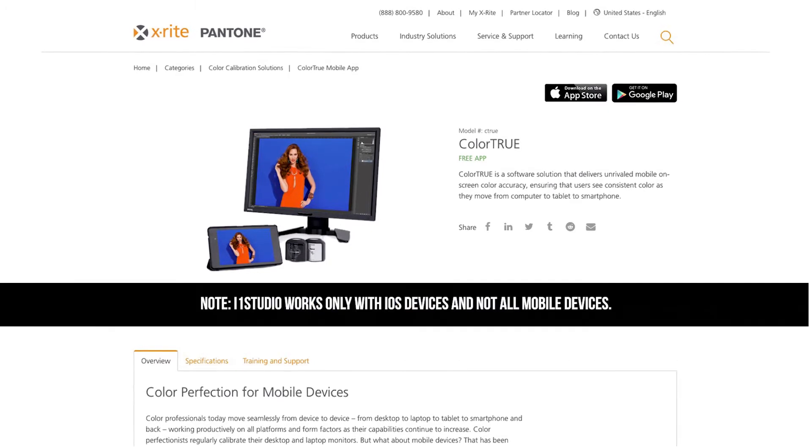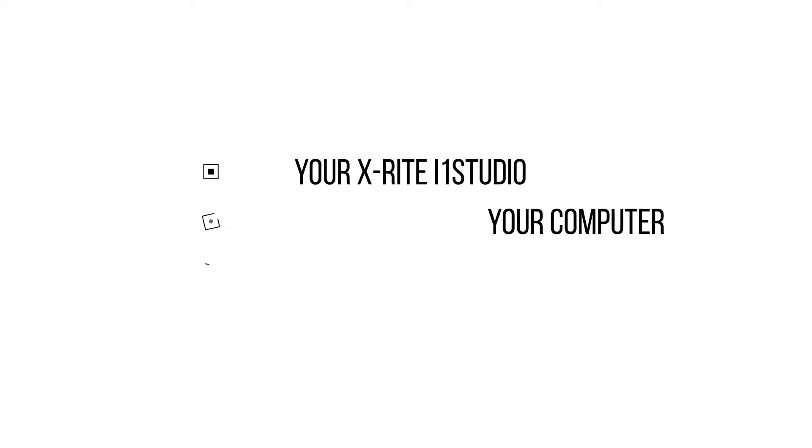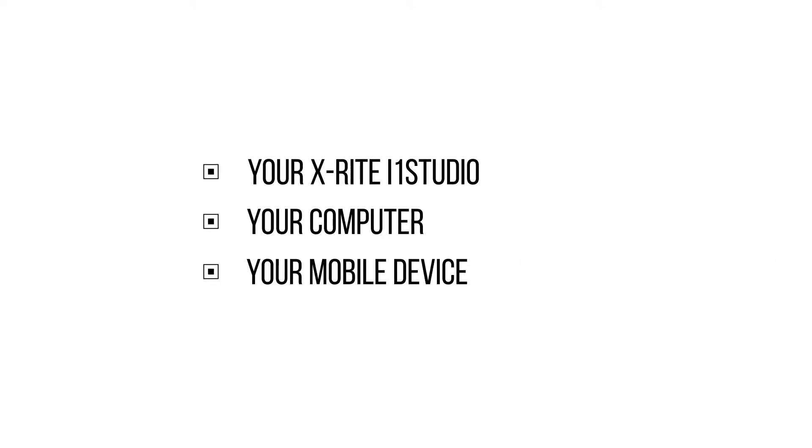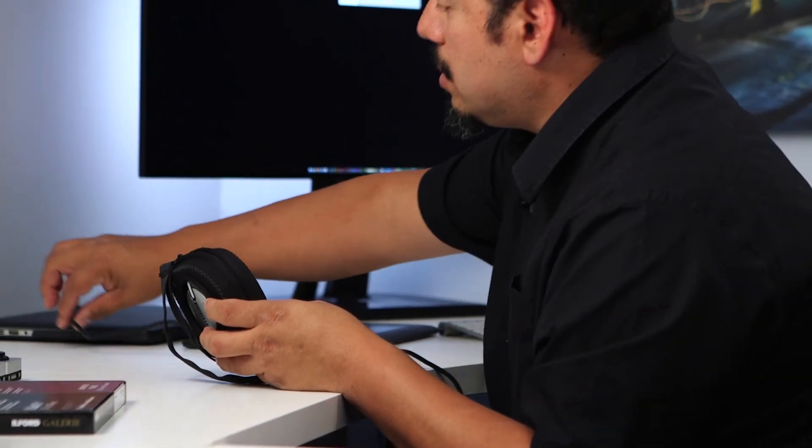X-Rite focuses on just this situation and has us totally covered with ColorTrue, an app to make sure that our mobile devices are calibrated. To do this, you're going to need a few things: your i1 Studio, your computer, and your mobile device. Make sure that the mobile device and the computer are on the same network before you start. Then launch the ColorTrue app on your mobile device and make sure that the i1 Studio is plugged in.